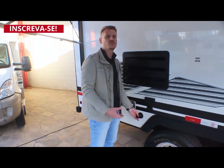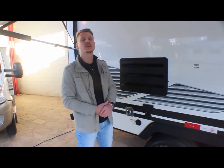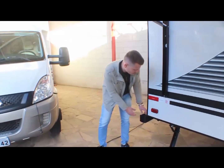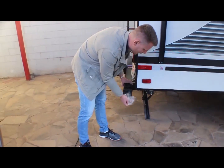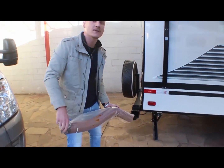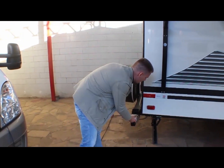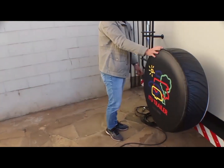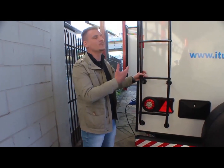Tem aqui uma entrada para lavar o tanque de detritos. Você pode tirar o detrito do tanque e lavar o tanque para ficar bem limpinho. Aqui no para-choque — olha que legal — é para guardar a mangueira do detrito na hora do descarte. É aproveitado todo o espaço possível no trailer. Tem torneira auxiliar.